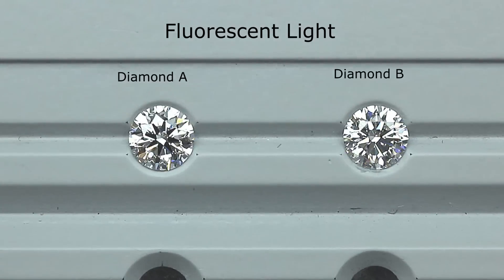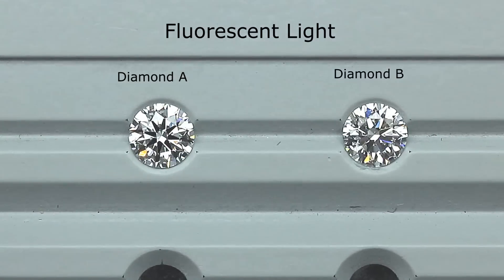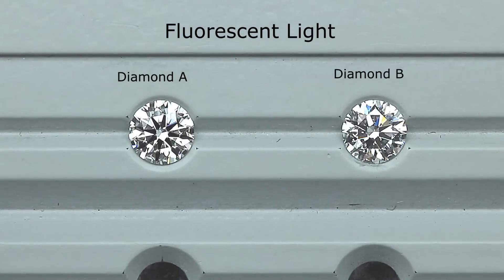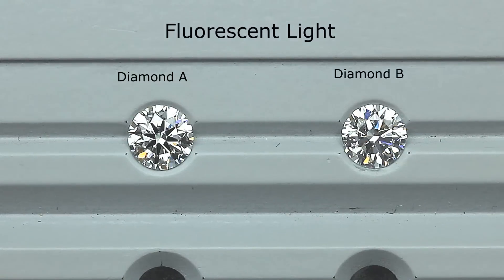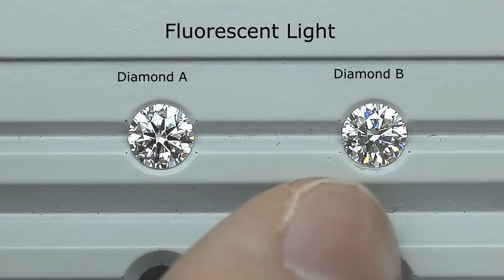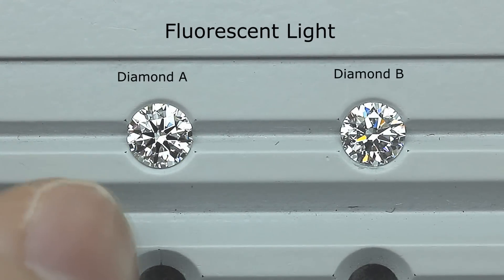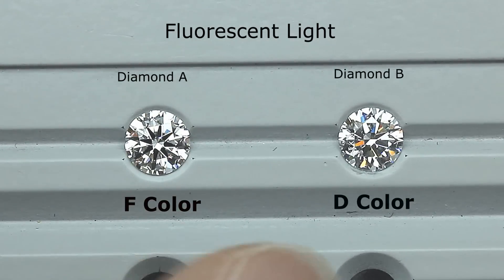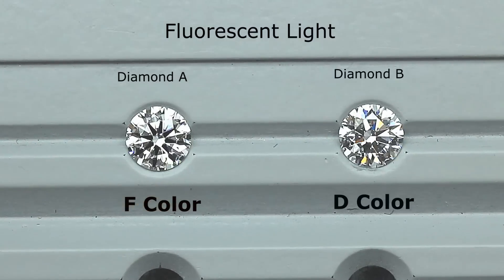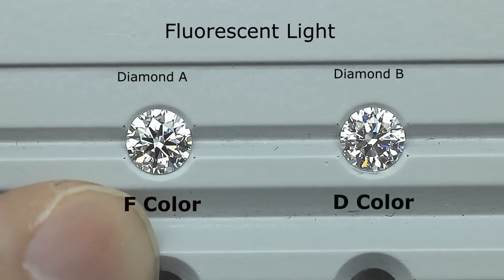So between these two diamonds, if you were to guess which one is the D color and which one is the F color — one is a D and one is an F — which do you think is the better color, the D color? Now, what if I told you that diamond B is actually the D color, whereas diamond A is the F color? Are you surprised?